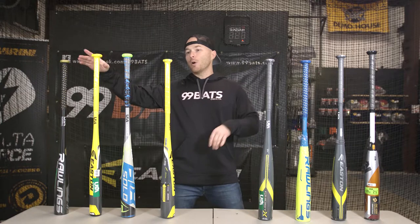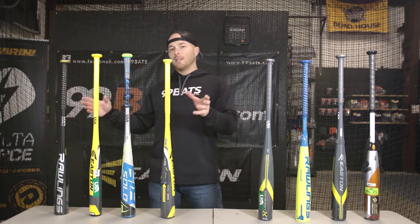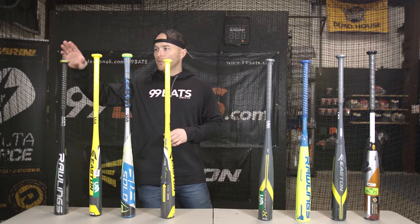Now with this new USA bat standard, pretty much the best advantage you're going to be able to get is to get the right length, weight, and balanced bat for your swing. I have these bats lined up — the aluminum bats and composite bats — in order of price, with the aluminum starting at $99.